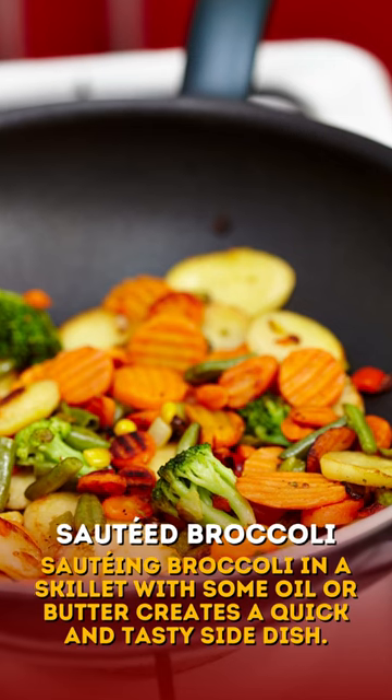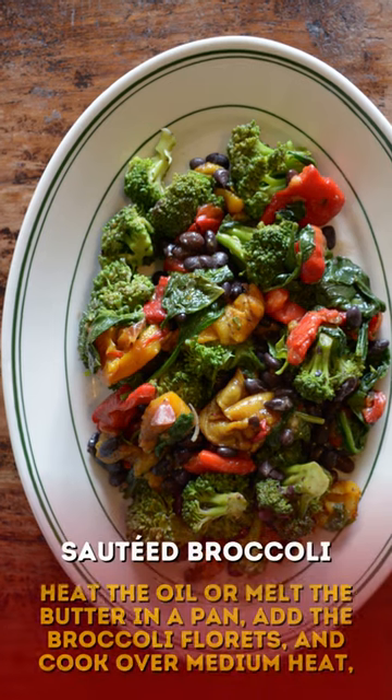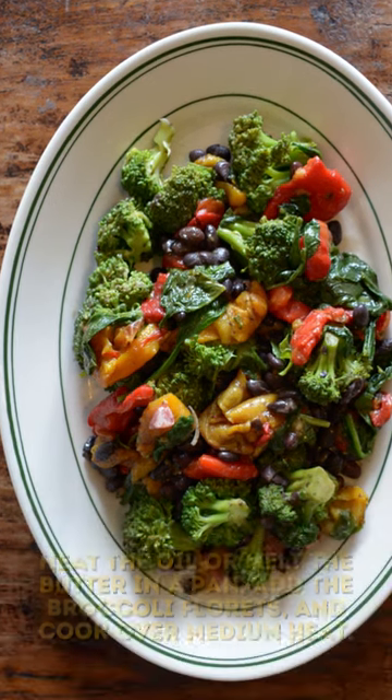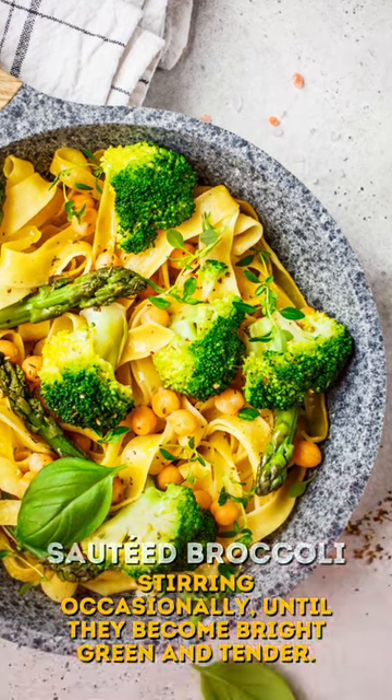Sautéing broccoli in a skillet with some oil or butter creates a quick and tasty side dish. Heat the oil or melt the butter in a pan, add the broccoli florets, and cook over medium heat, stirring occasionally until they become bright green and tender, which usually takes around five to eight minutes.